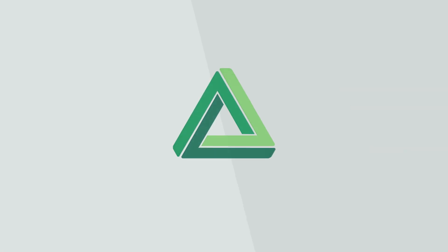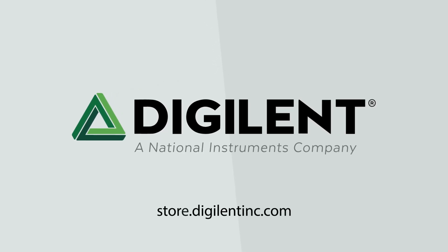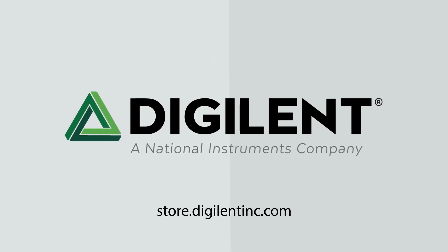To learn more about the simplicity and performance offered by Digilent's Eclipse Z7, visit store.digilentinc.com.